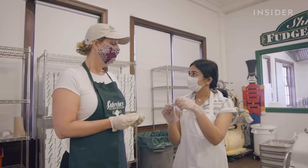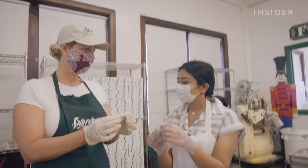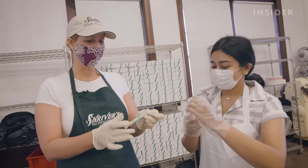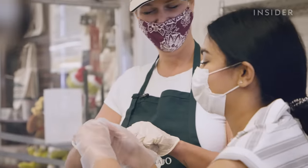Do you mind if I untwist this? You have to do it the right way. The right way to open a piece of taffy is to pull both sides. And that's what we're looking for with a piece of taffy.